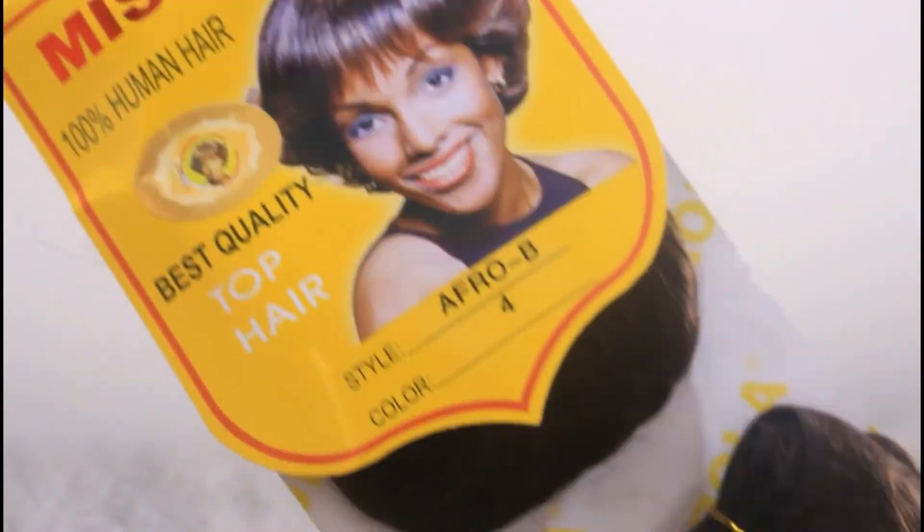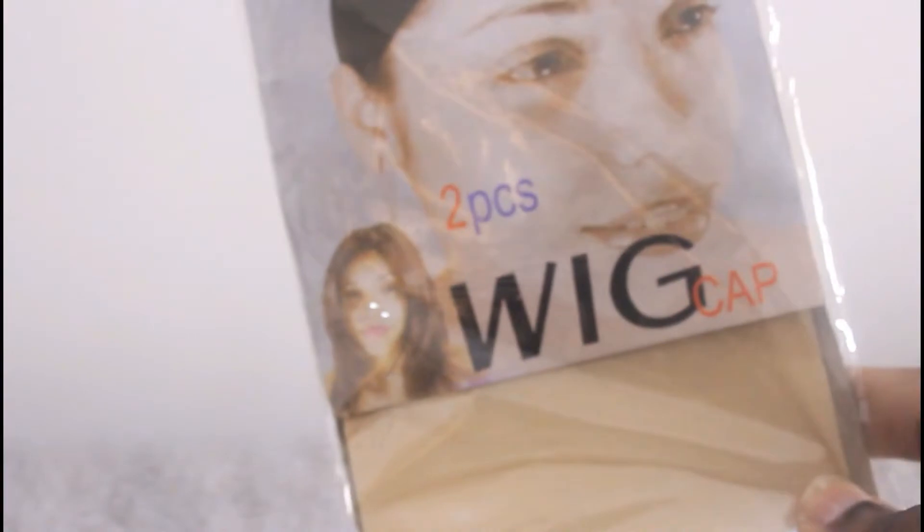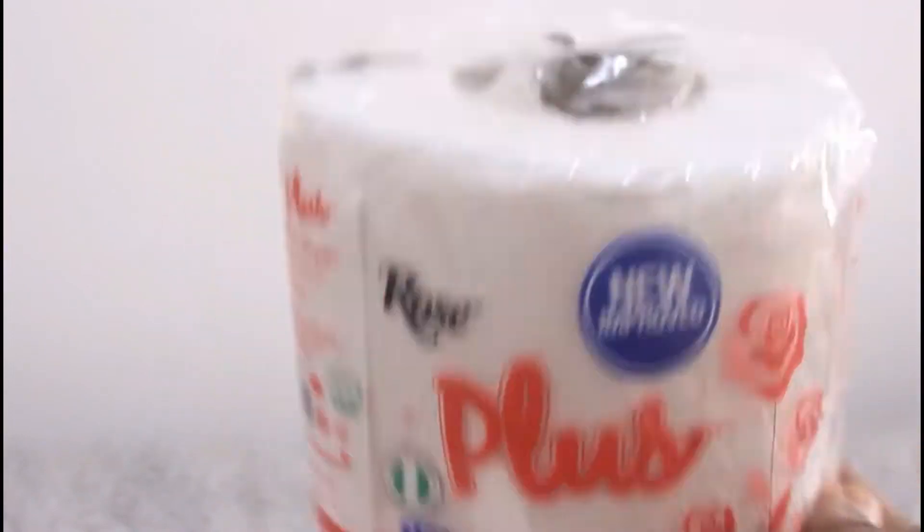Let's get straight into the products that I used. This is Miss Roller — basically the weave that I used all through for this hairstyle. Then I have a weave cap. I would usually use black for this, but I couldn't find black anywhere, so I went for nude, which I didn't really like at the end of the day, but I still made it work.